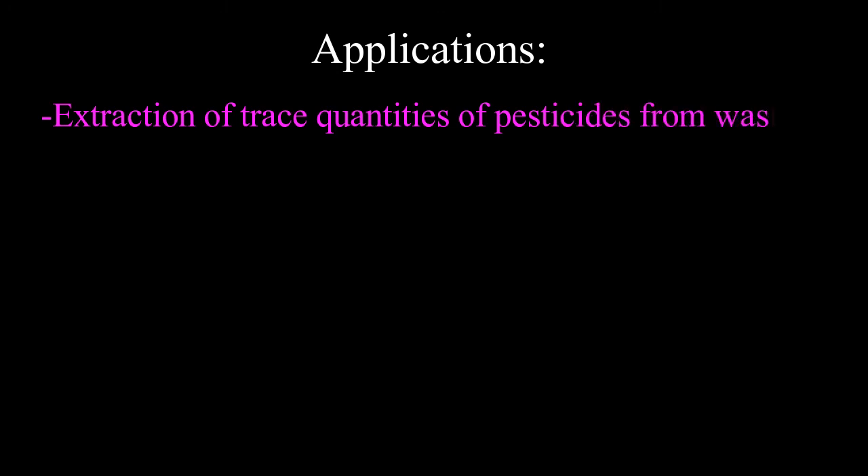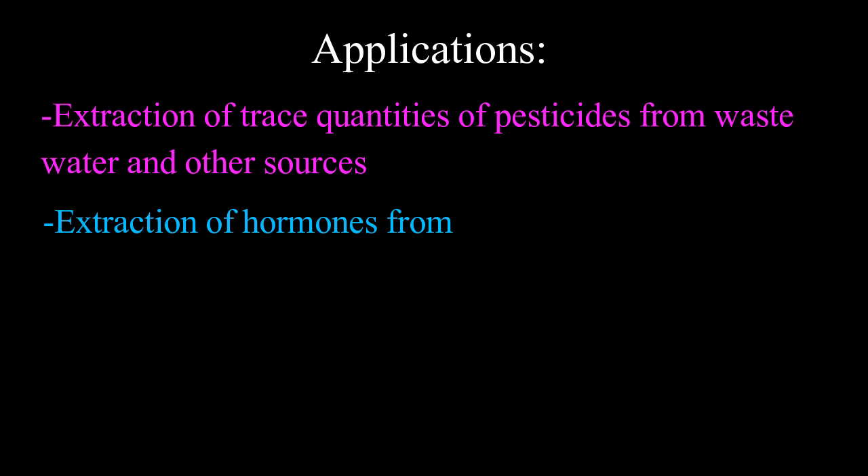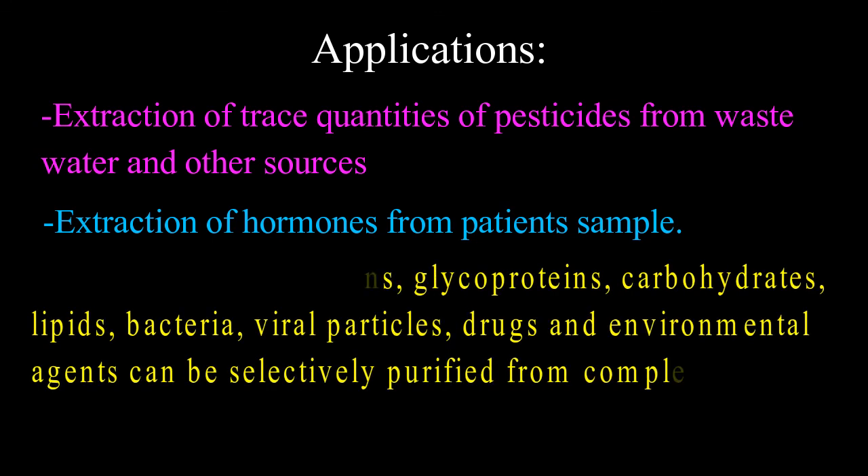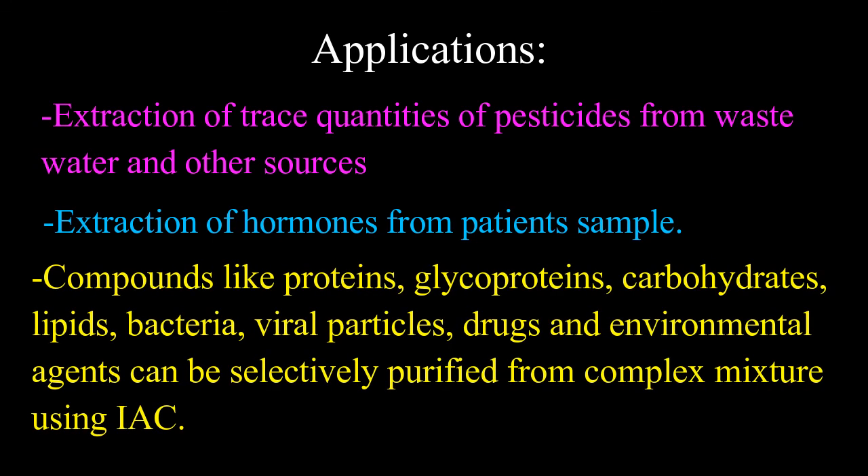Applications of immunoaffinity chromatography: extraction of trace quantities of pesticides from wastewater and other sources; extraction of hormones from patient samples. Compounds like proteins, glycoproteins, carbohydrates, lipids, bacteria, viral particles, drugs, and environmental agents can be selectively purified from complex mixtures using immunoaffinity chromatography.